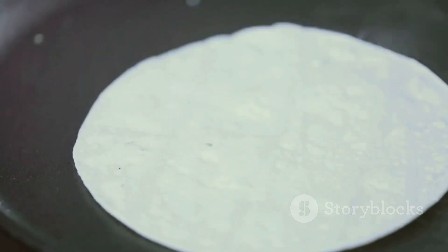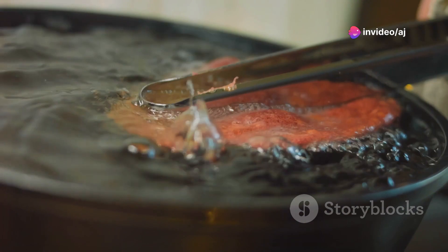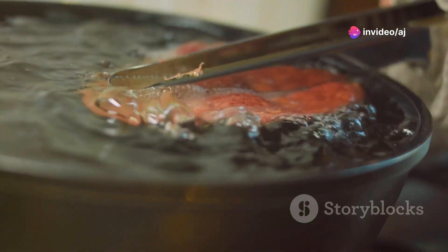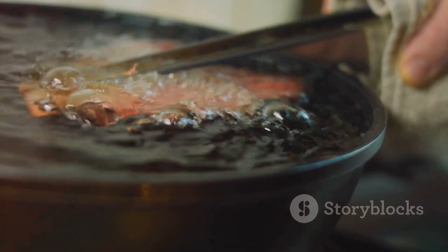You have two options for cooking. For frying: heat vegetable oil in a deep skillet or frying pan. Fry the tortilla triangles until they are crisp and golden brown. Remove them from the oil and place them on paper towels to drain excess oil.